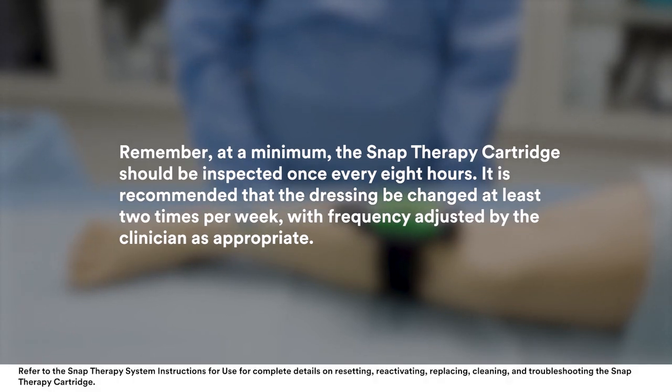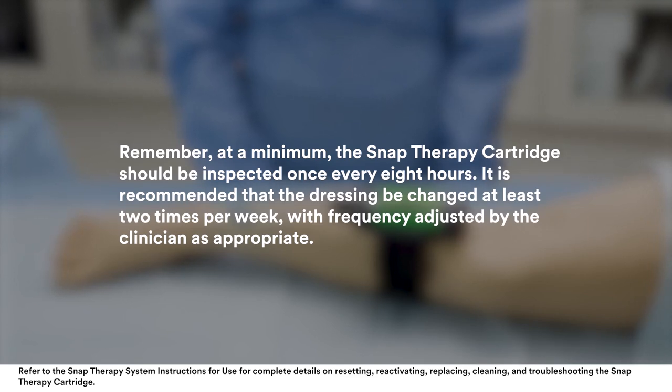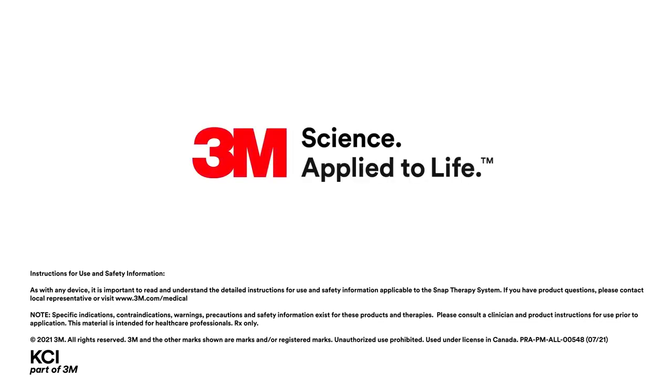It is recommended that the dressing be changed at least two times per week, with frequency adjusted by the clinician as appropriate. For more product demos and application techniques, visit 3M.com/medical.